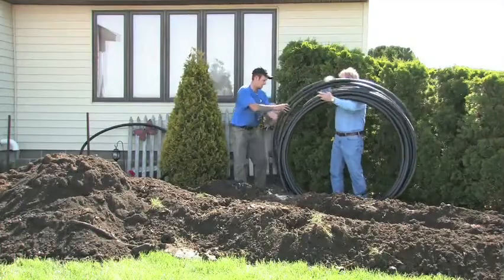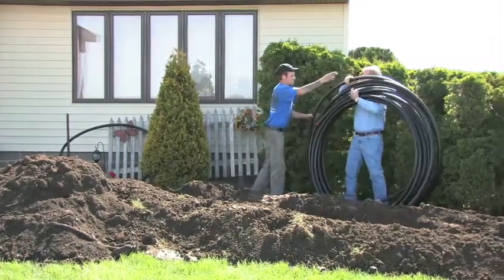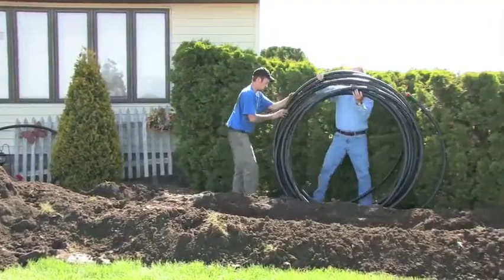The geothermal system taps into that free, renewable energy through a series of buried, high-density polyethylene pipes called the earth loop system.